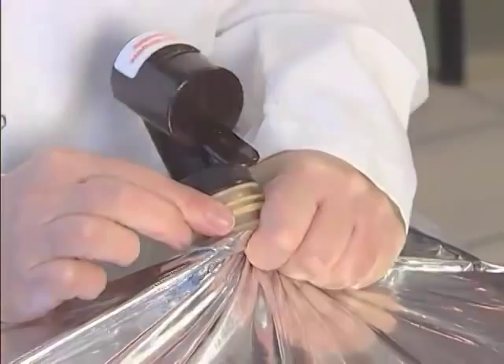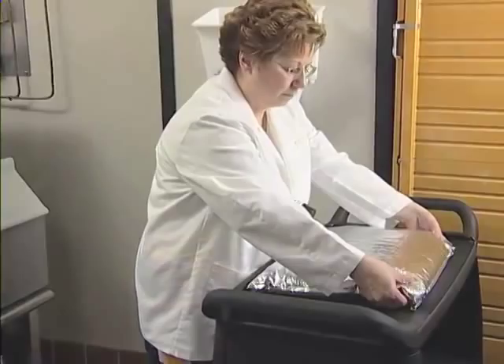Then grasp the top corners of the bag, lift, and lower the bag into the wall rack. Guide the valve assembly down the full length of the track until it stops.